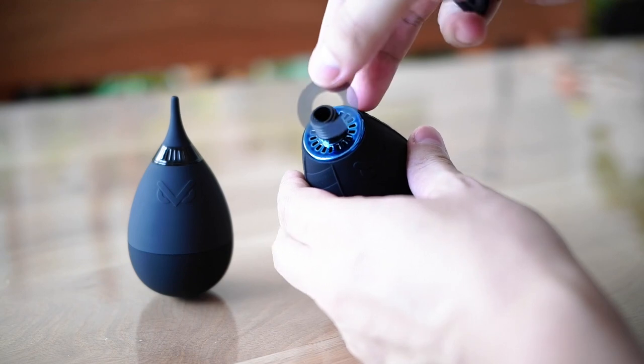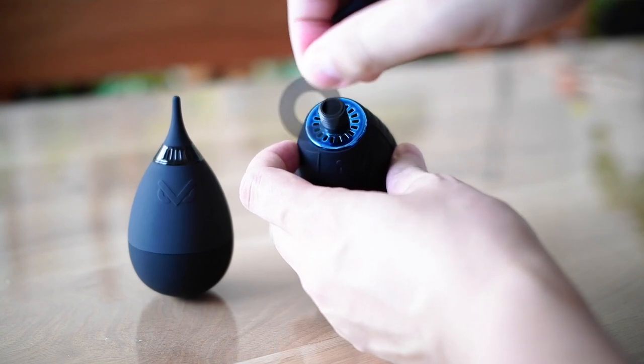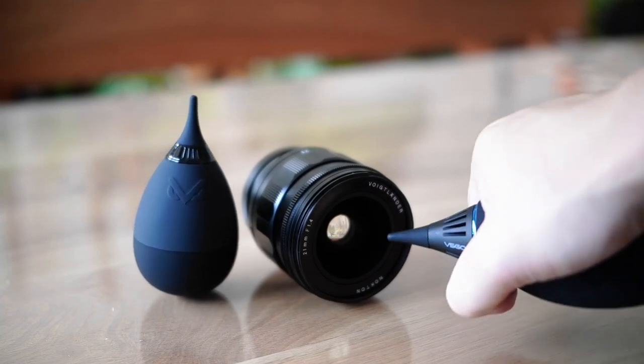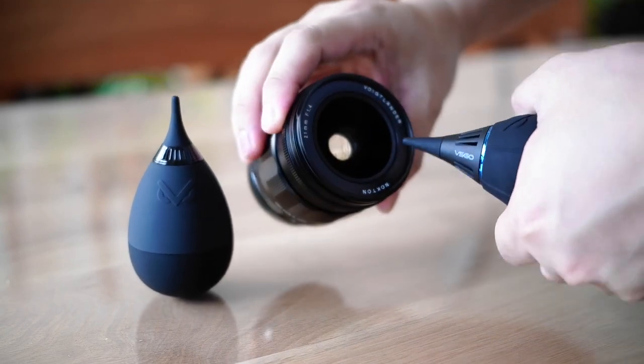Furthermore, there's an air filter in between the nozzle and the blower, as you can see here. This will not allow dust to enter the blower and have it exit through the nozzle. It's good to get a very powerful blower like this to really push off the dust from inside the sensor or on the lens element.